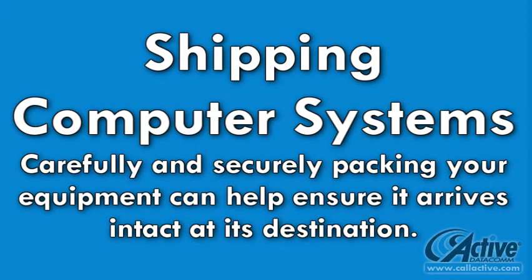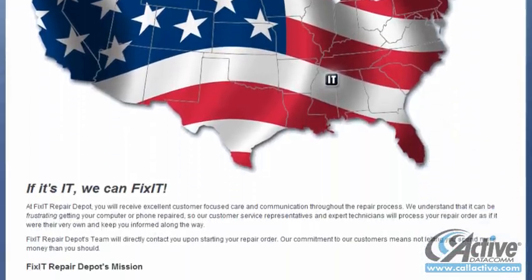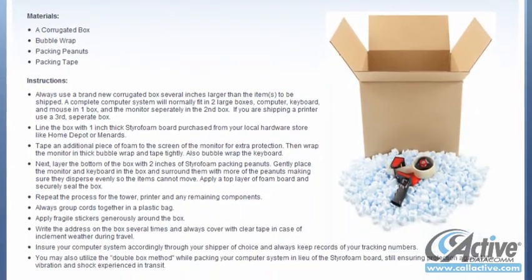It's time for another Tuesday's Tech Tip from ActiveDataCom. When shipping a PC, it is very important to pack it securely and carefully. There are different variations, but the basics are always the same. What follows is what we recommend to our customers who ship their computers to our Repair Depot service, fixitrepairdepot.com.